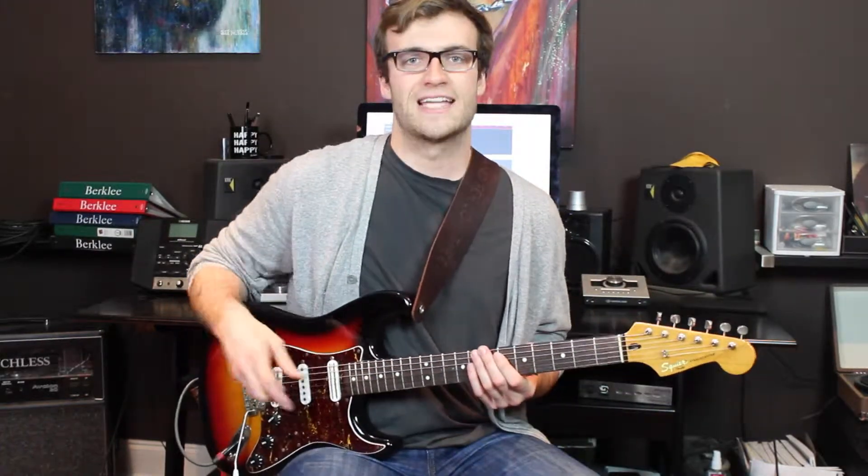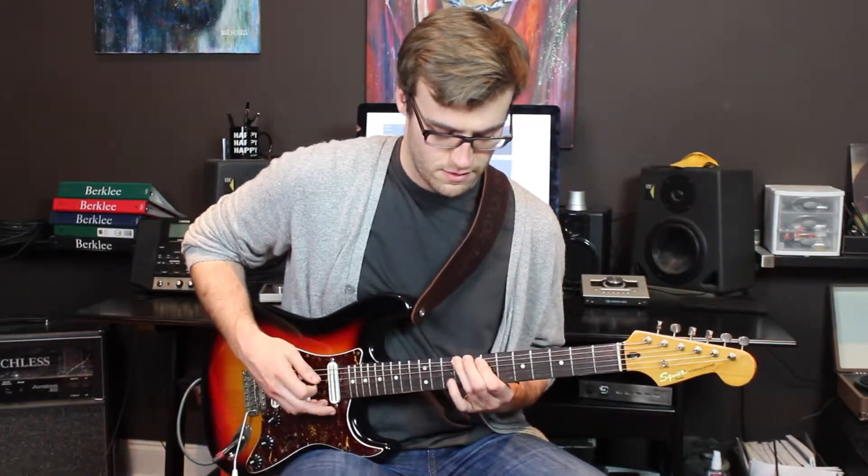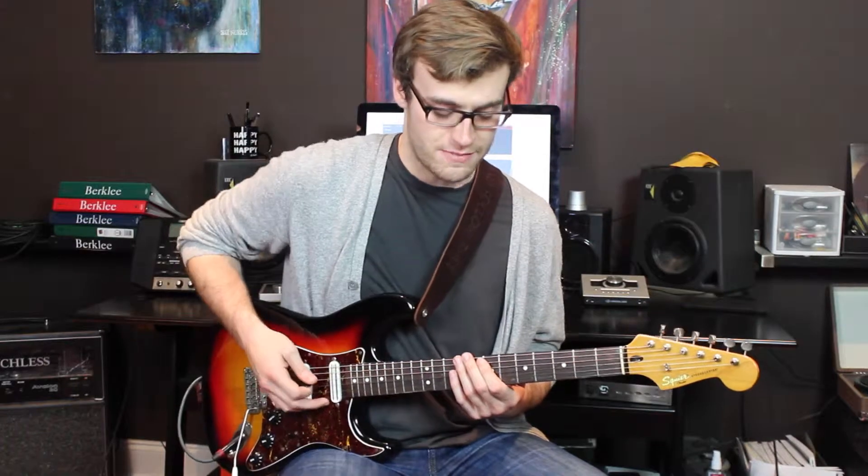The first part of the riff kind of has this pickup that starts on beat four of the previous measure. It goes like this. And then right on the first beat of the next measure, you go.